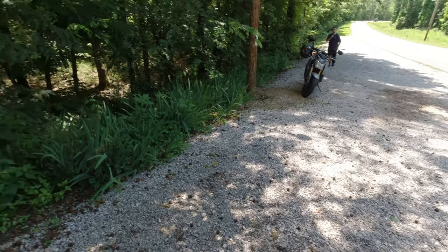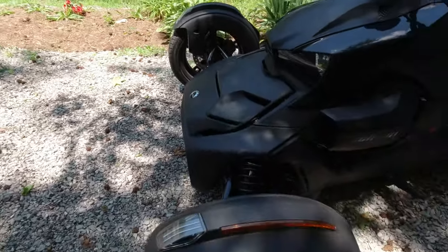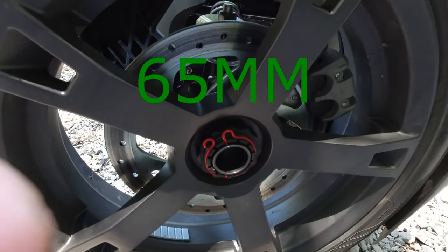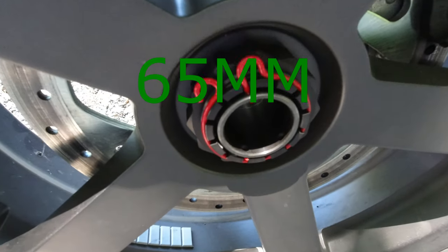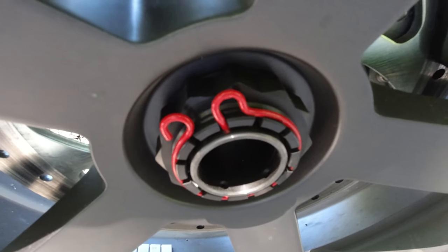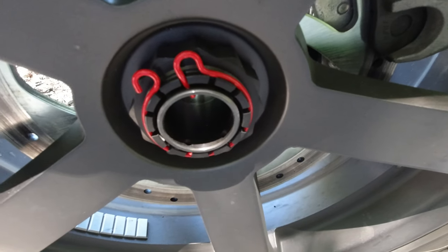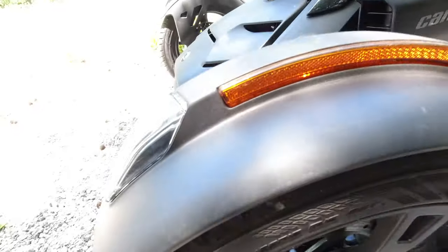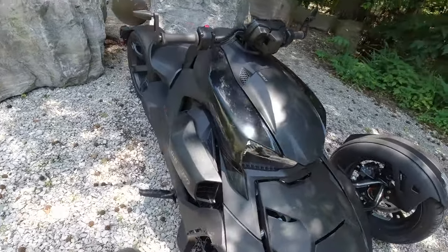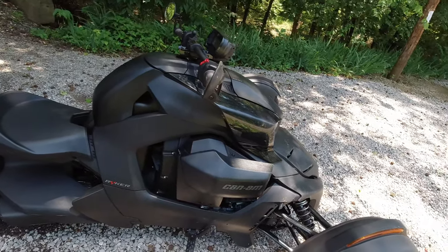One more thing — I don't know what size the nut is, but if you were to change your front tire, it's a star nut and it's freaking huge, so it probably takes a special tool. I haven't had to deal with it yet. But that's it — the 2020 in-depth spec review of the Can-Am Ryker 900. It's about $30,000.